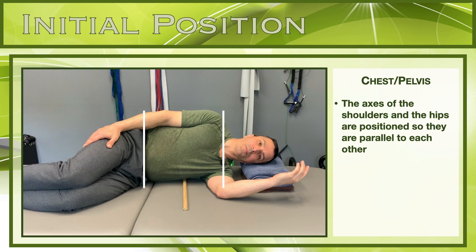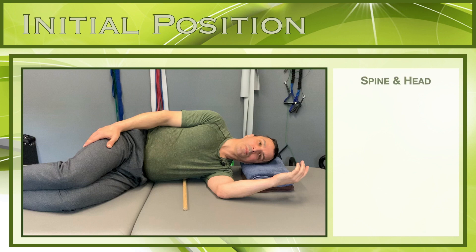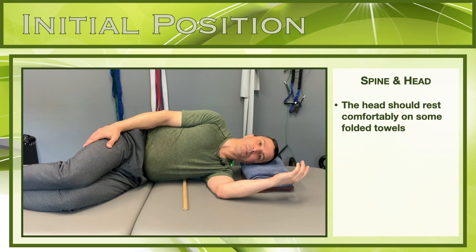Throughout the entire activation and active movement portions of this exercise, it is 100% necessary to maintain ideal upright posture, keeping the diaphragm aligned and parallel to the pelvic floor.